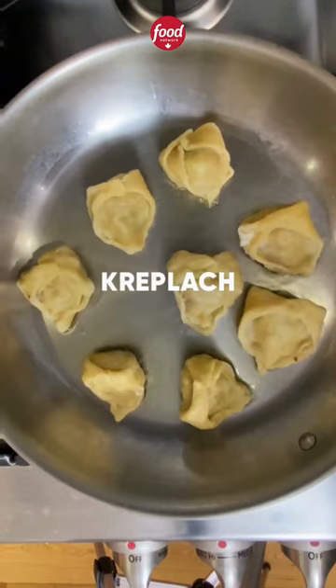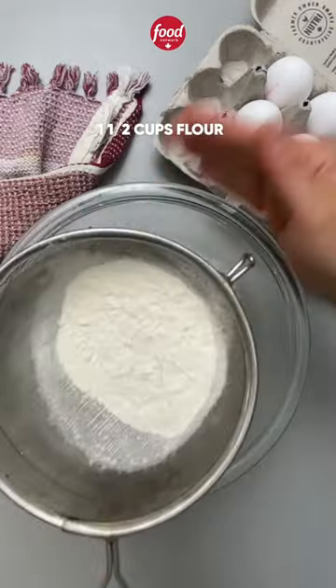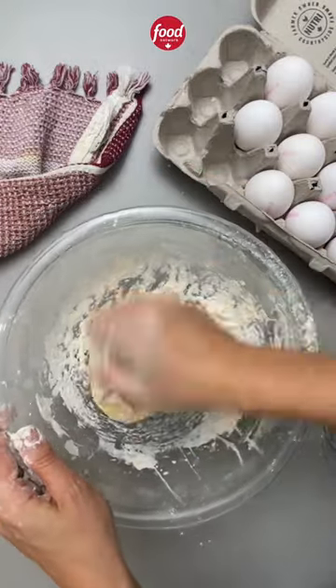We are making kreplach! These are Jewish dumplings usually eaten on Friday nights and high holidays, but truly they are perfect for any day, especially in cold weather.